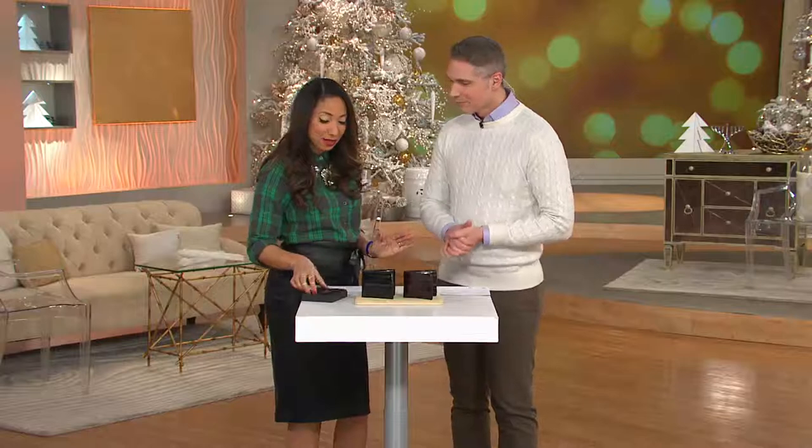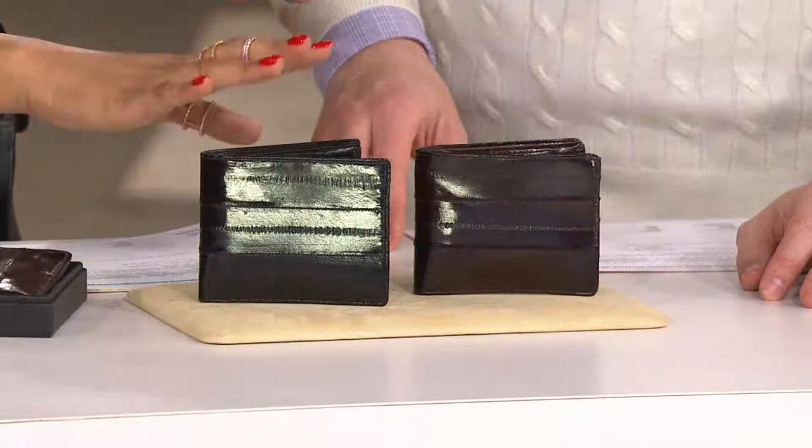Come over, because when I think holidays, one of the classic dad gifts is a wallet. But don't get him just a ho-hum wallet. We have got an eel skin wallet — it's so impressive — and it's from Lee Sands.